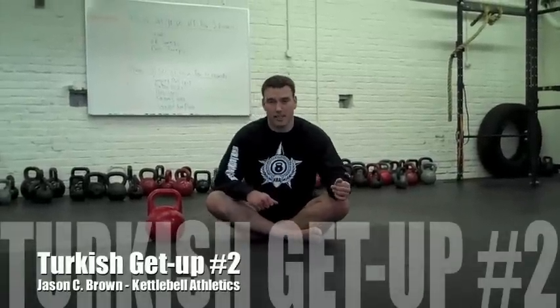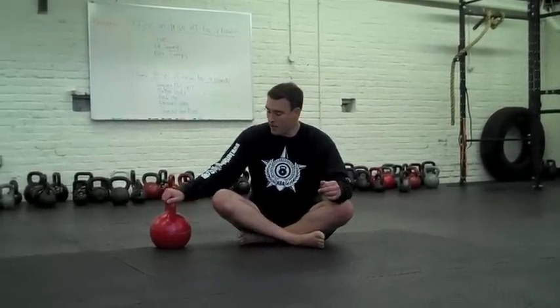Hi, I'm Jason C. Brown from kettlebellathletics.com. I'd like to go over a less common kettlebell Turkish get-up variation. If you have a hard time with the bridging variation, this is a very applicable variation for you to use. It's still an outstanding variation.